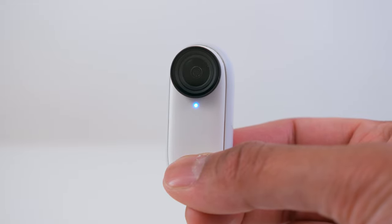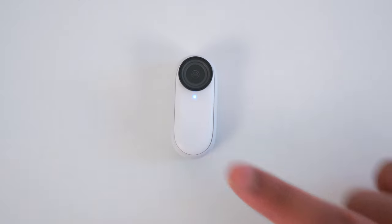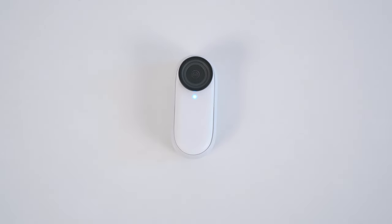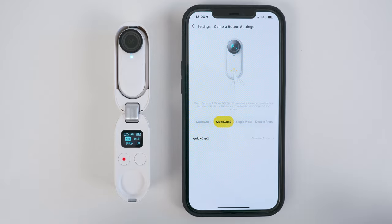You can also turn on the Go 2 with a long press of the Action button and then single or quick double tap the Action button to activate a further two modes. In the Insta360 app you can customize which mode you want to activate with a single or quick double tap.